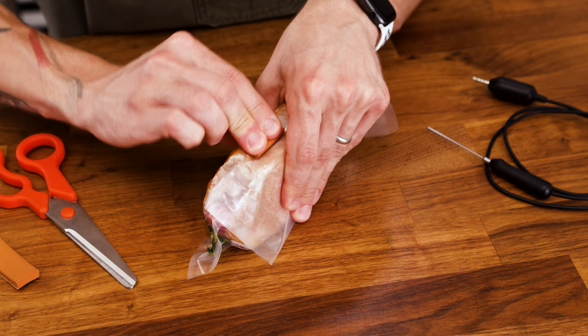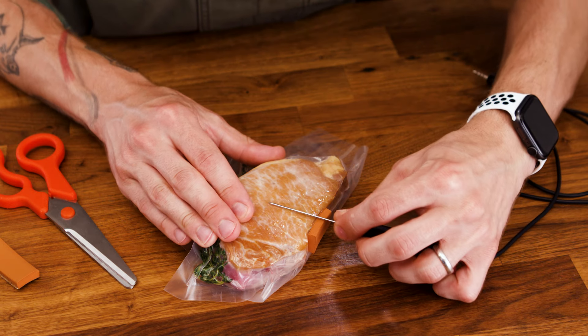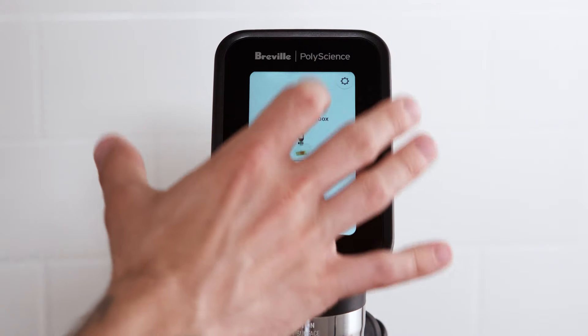To begin, apply the tape to the bag, insert the needle through the tape, and plug in the probe.